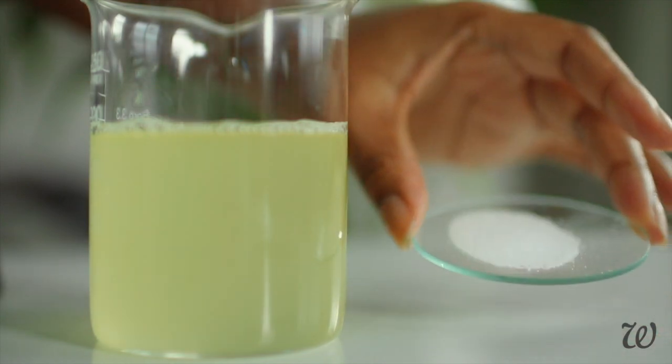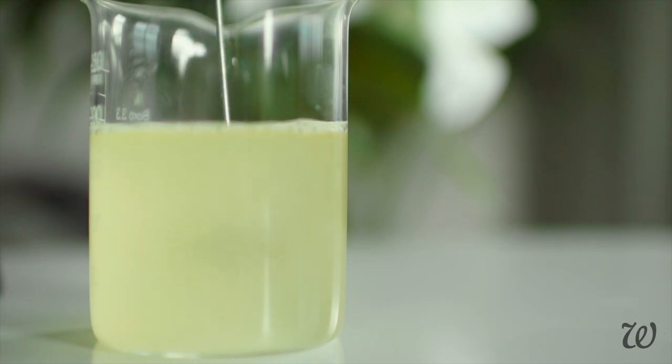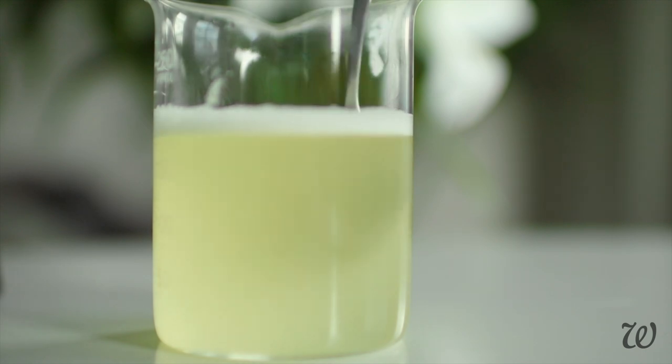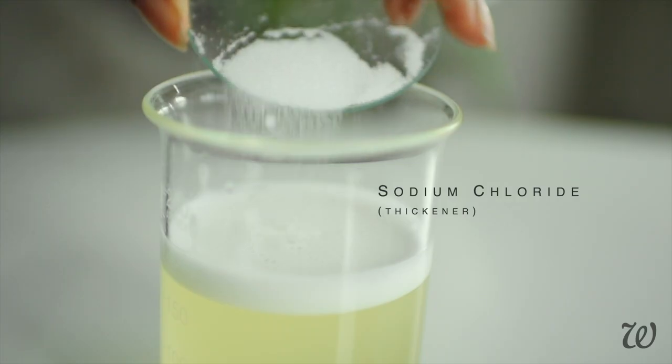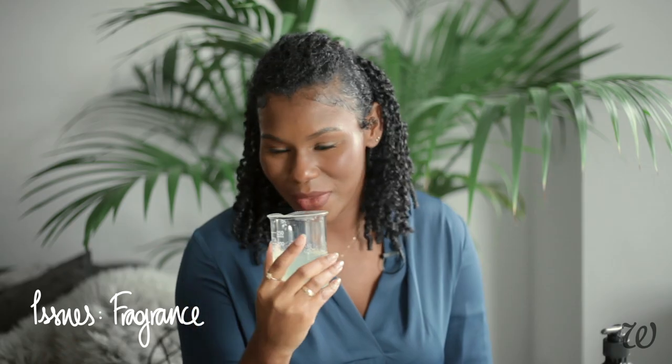In theory, all we need to do to thicken our hand wash is to add the sodium chloride, aka table salt. But as you can see, it's not getting any thicker. Let's add more salt. And it was right around this point when I realized we're going to have some problems. This is nothing like Aesop's — the predominant fragrance here is the cedarwood, it's just overpowered everything else. The other obvious thing is that this is just not thick enough. I think I'm going to experiment with the salt a little bit more by itself before I add it to everything else.